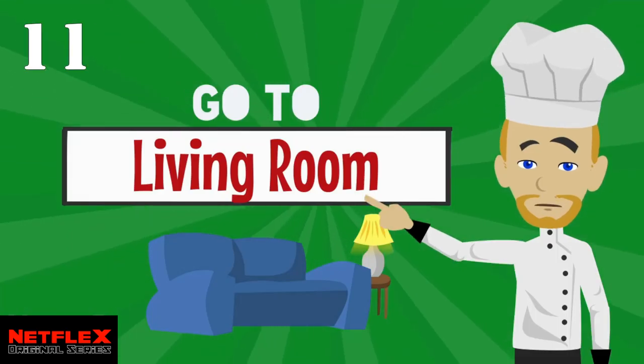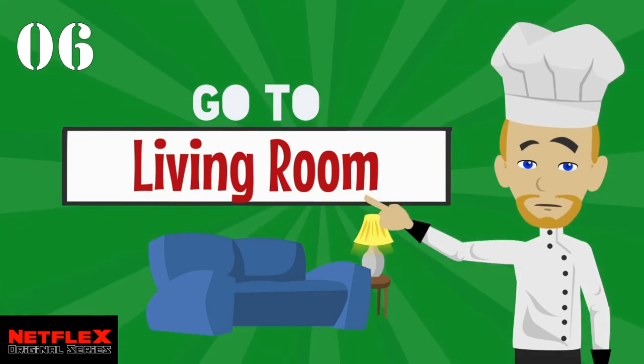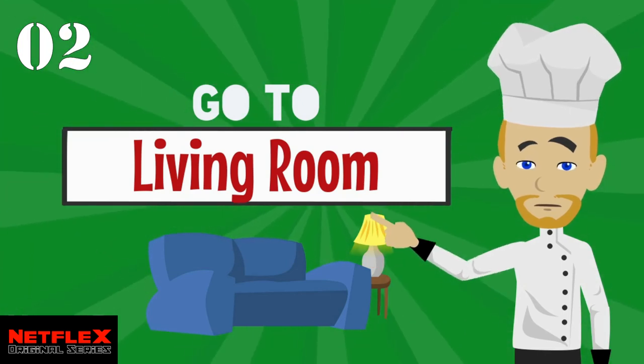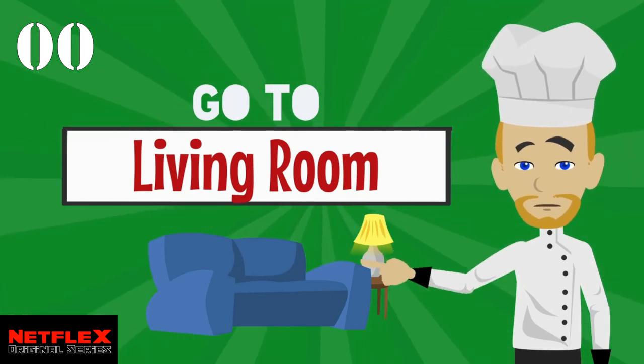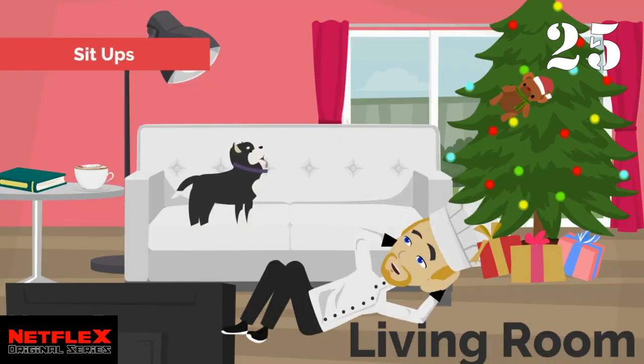And finally, back to the living room. Last exercise in this round — time for some sit-ups.